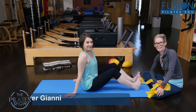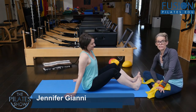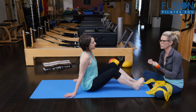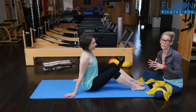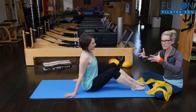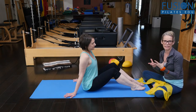Hi, Jen and Amy here. Today we're looking at a different way to do and support the hundred. We're using the TheraBand to create that tensegrity feel — that feeling that we should have anyway without the TheraBand, but for a lot of people it's really hard for them to feel their extremities reaching out and reaching back in. That's the idea here.